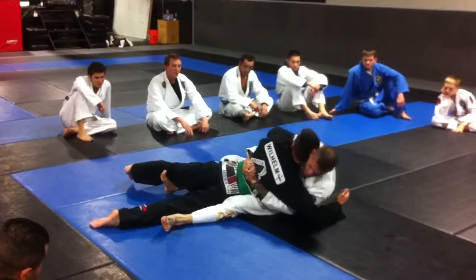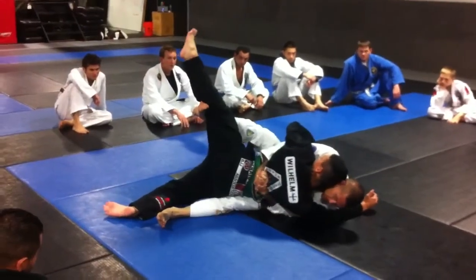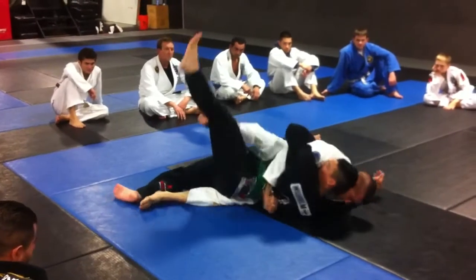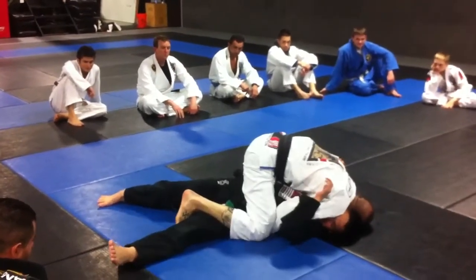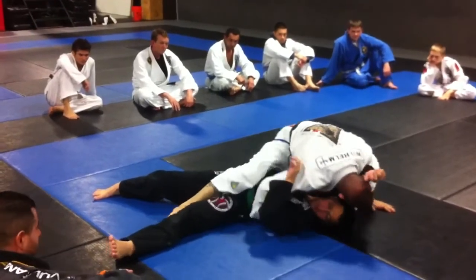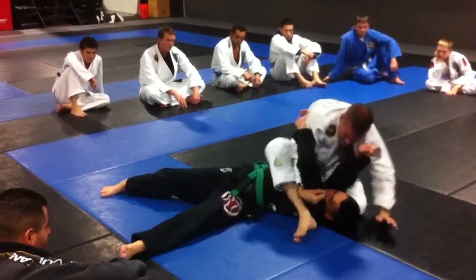So one leg is going to come off, I'm going to roll to that side, elevating this leg — like I'm a dog ready to pee on a tree. Comes here, I walk this hand over, I bring my knee to his head as I pivot around with this leg, right here.